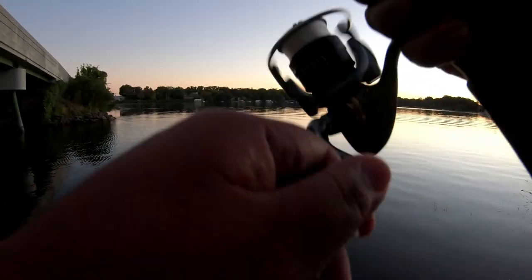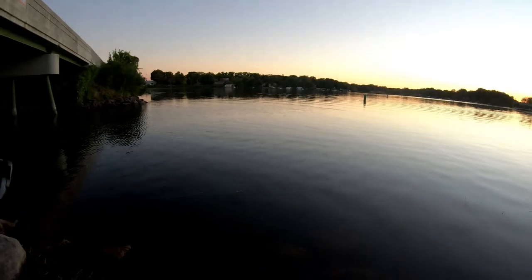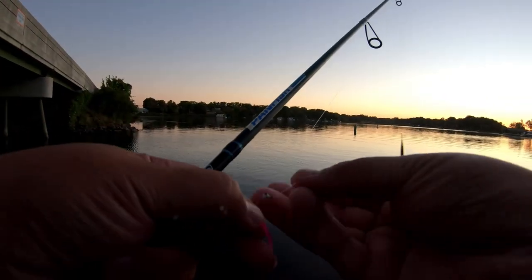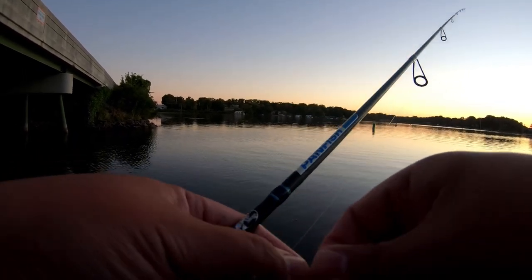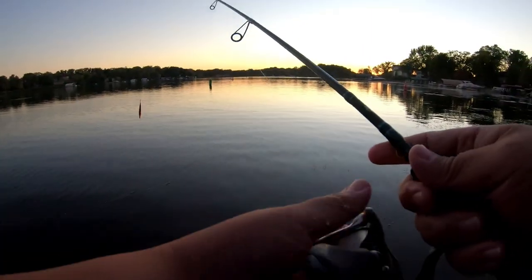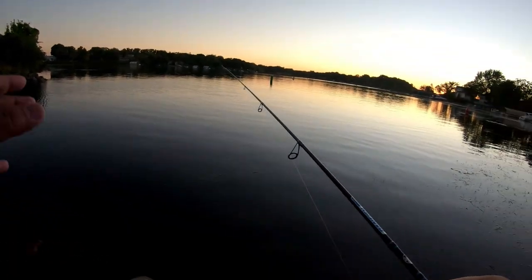It's set about three feet below the bobber right now and we got another one — but it got away. This is all I'm using: a Hit Lure soft plastic on a 1/100th ounce jig head, just casting it out there and slowly jigging about three feet under the bobber. It's about six to eight feet deep out there, so I want to be in the middle of the water column — that's where all the active crappies are going to be.